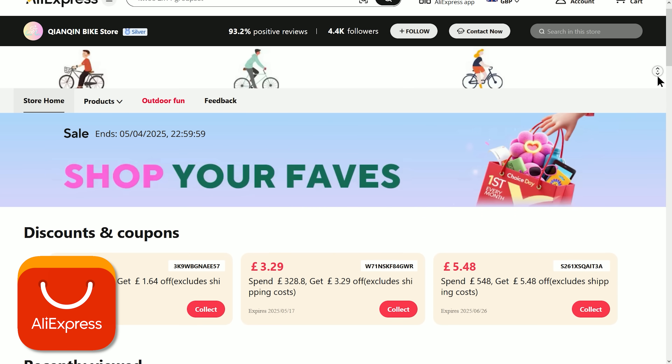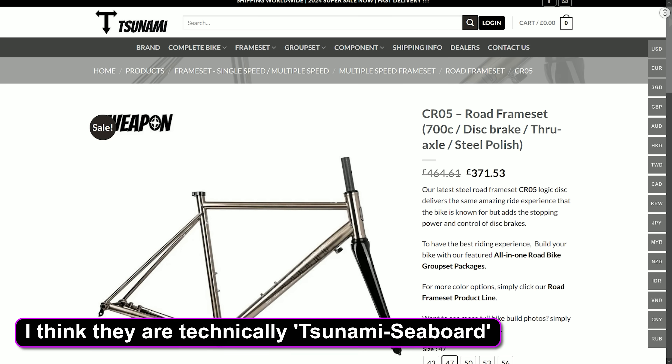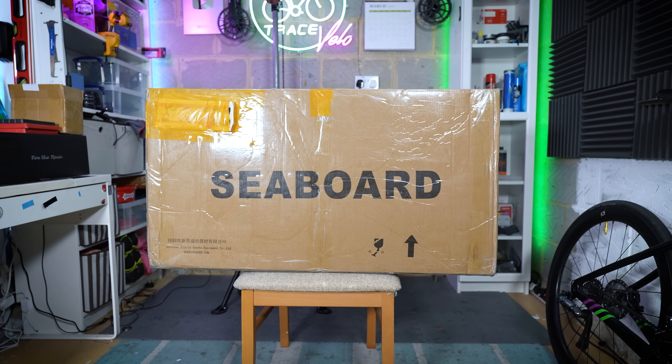This frame took absolutely ages to get delivered. I bought it with my own cash from a random AliExpress store I'd not used before. This isn't a collaboration with the brand Seaboard — before buying this frame I'd not really heard much about them, although apparently they have a pretty good reputation. I ordered it on the 19th of January and it arrived a couple of days ago, so it took like two and a half months to get to my house.